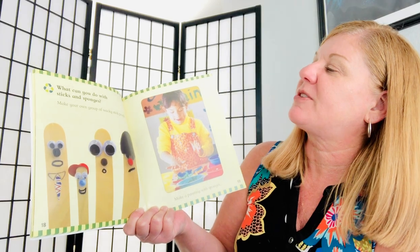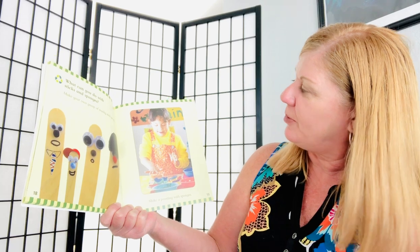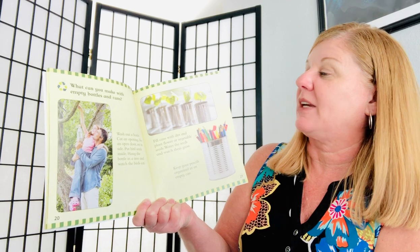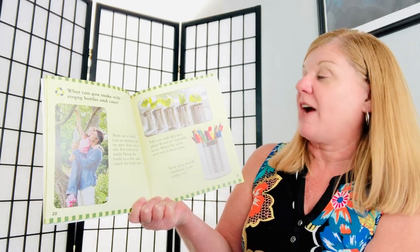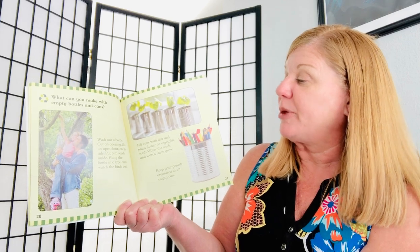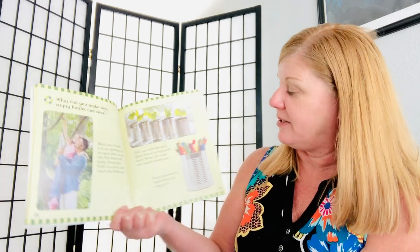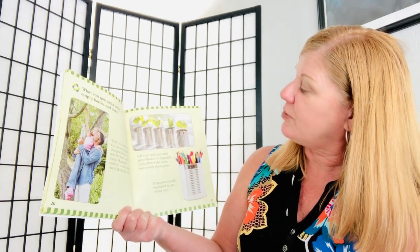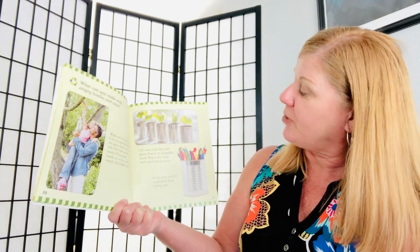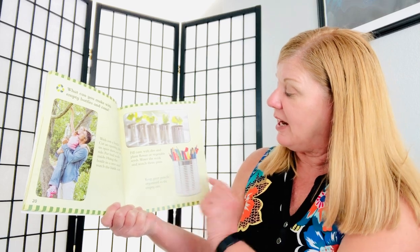What can you do with sticks and sponges? Make your own group of wacky stick people. Make a painting with sponges. What can you make with empty bottles and cans? Wash out a bottle. Cut an opening like an open door on its side and put bird seeds inside. Hang the bottle in a tree and watch the birds eat. Fill cans with dirt and plant flowers or vegetable seeds. Water the seeds and watch them grow. Or keep your pencils organized in an empty can.